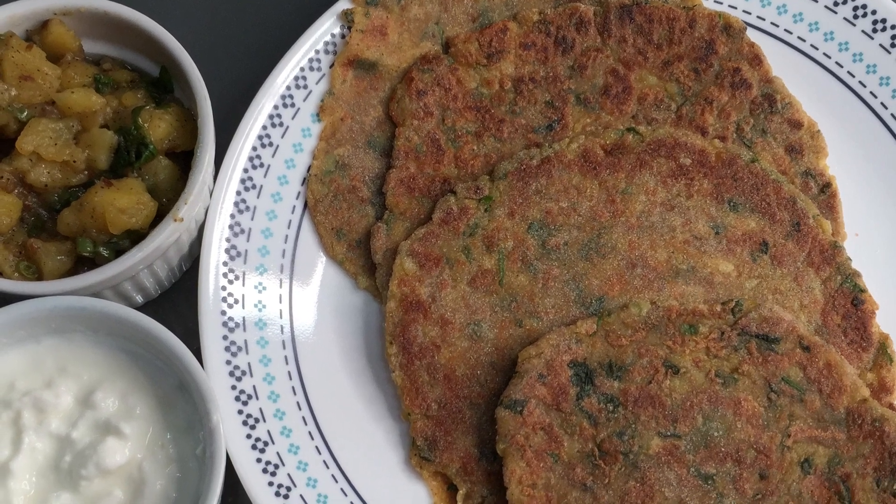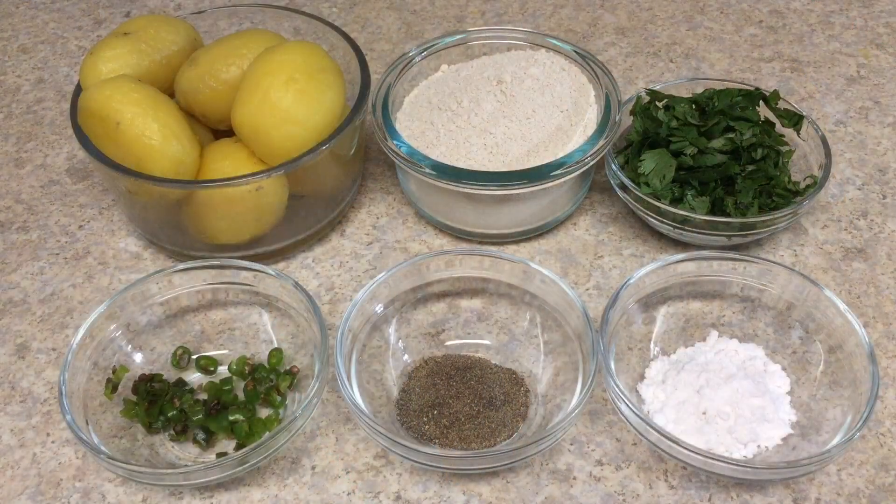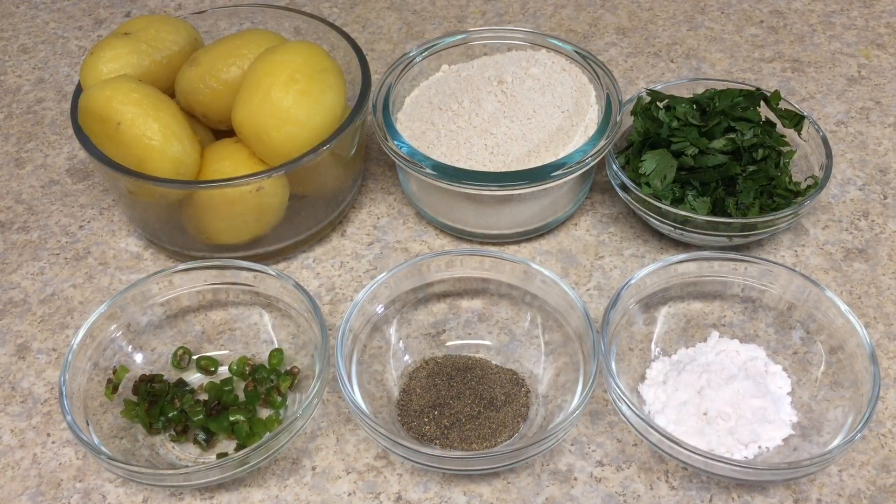Hello friends, welcome to Nidhi's Creative Zone! Today I'm going to share with you a Navratri special recipe of Amaranth or Rajgira Paratha, a flatbread that is very rich and high in protein and fiber.